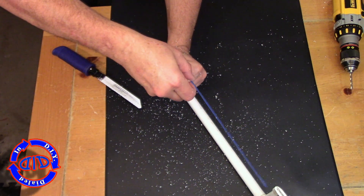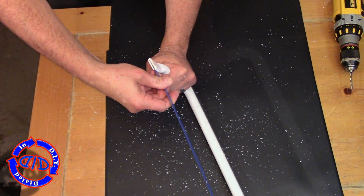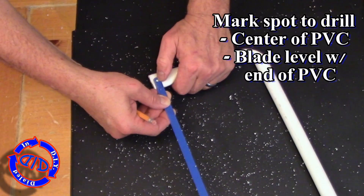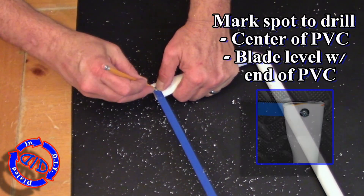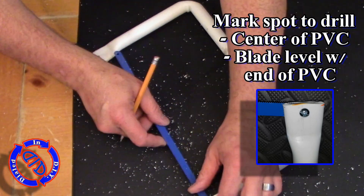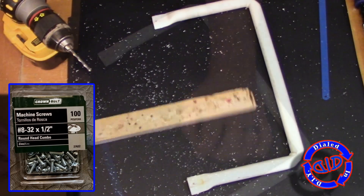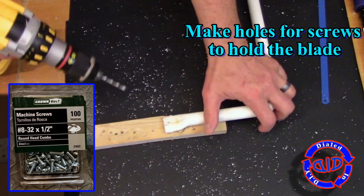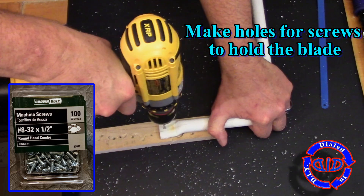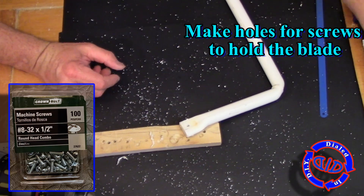I make sure setting it into the notches doesn't cause any weird bend in the blade. If it does, I'll go back and cut out a little bit more into my notched lines. But if it works just fine, we take the blade back out and set it up to put a hole right in the middle of each end of the PVC. The holes need to accommodate a size number 8 machine screw — I've found that works really well for fitting through the PVC as well as the blades themselves.